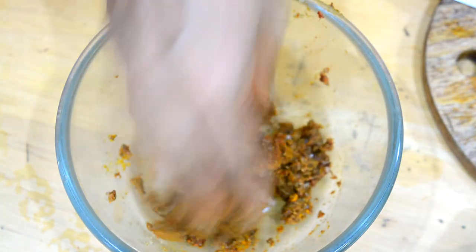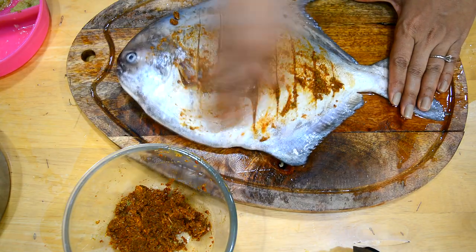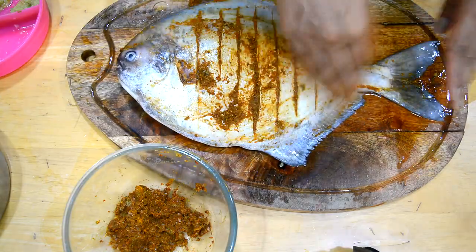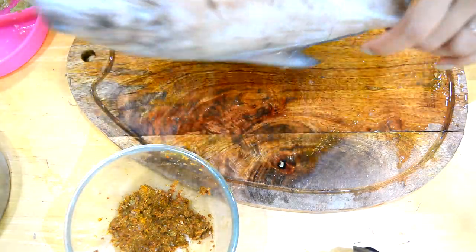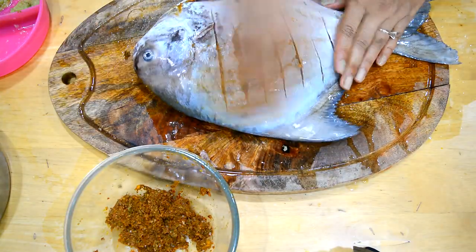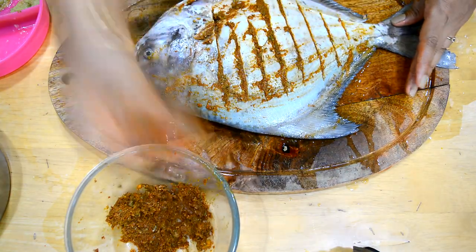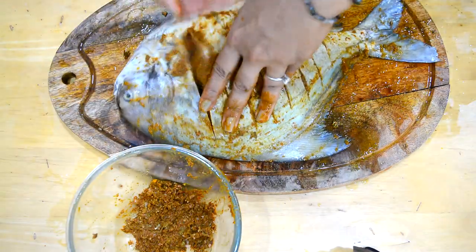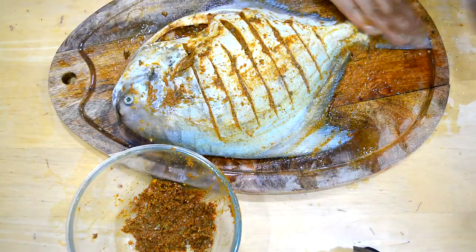I've added about three to four teaspoons of sea salt - you can use any salt you like - and I'm mixing everything thoroughly. At this point you can also add some oil which will help it bind. Once the masala is mixed, I'm applying it to the fish to marinate. Make sure you put it in all the cuts so it goes inside; otherwise the inside of your fish will be tasteless. Then I flip the fish over and apply it to the other side too.